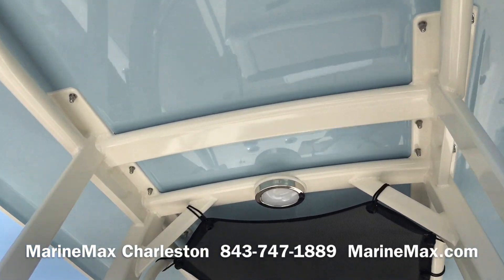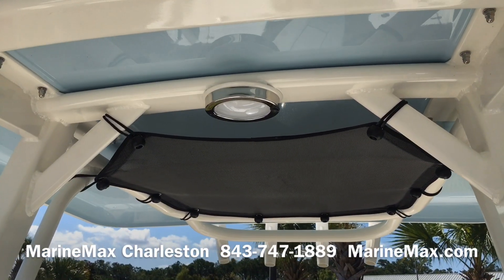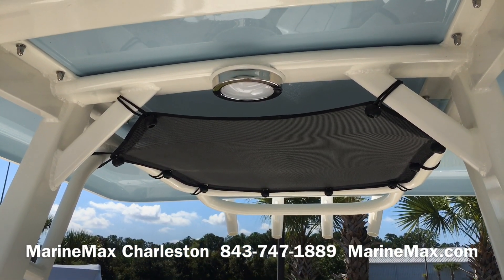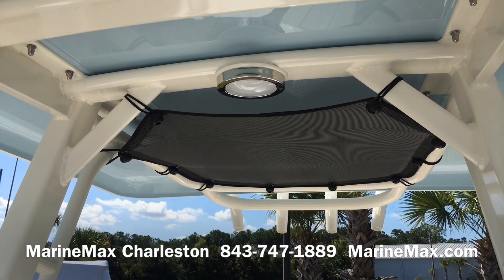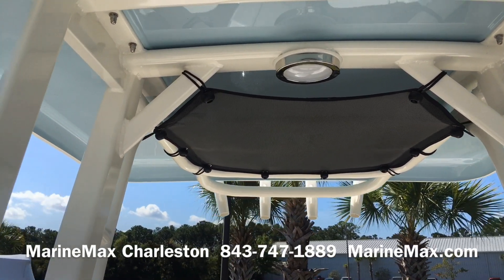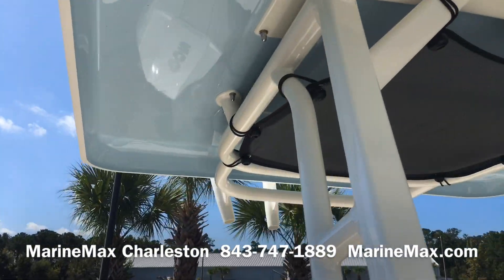We have a light up top with two settings — red and white. The red gives you better vision at night and doesn't affect the captain if you're doing some nighttime boating. We also have the net in the back to store extra life jackets, throw cushions, and things like that.